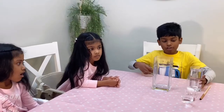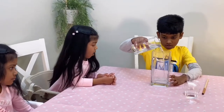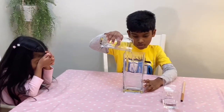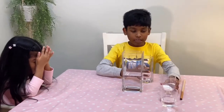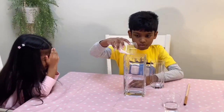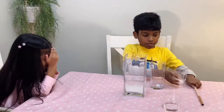First, we are going to add the water. Then, we are going to add the bicarbonate of soda, also known as baking soda. Is he adding too much? Then, we will mix.